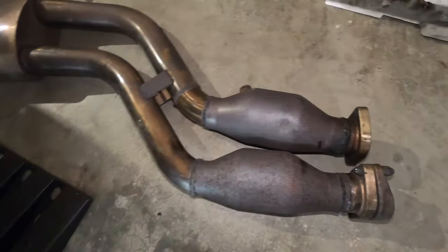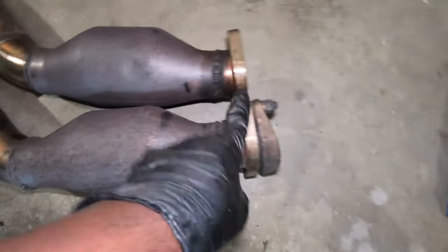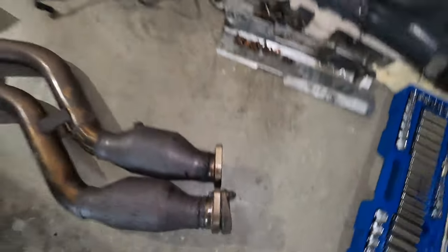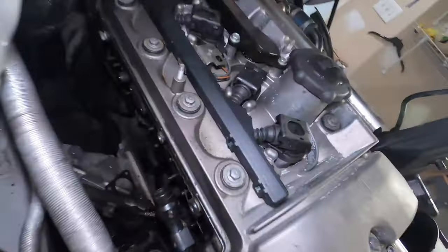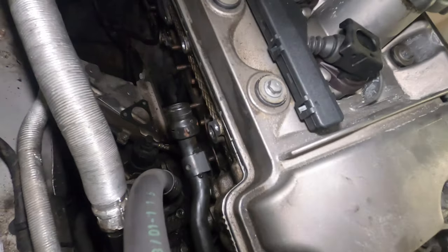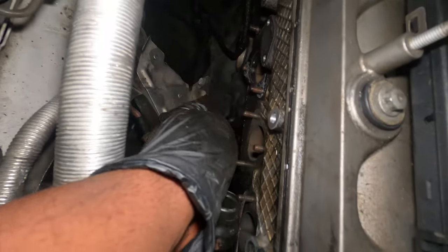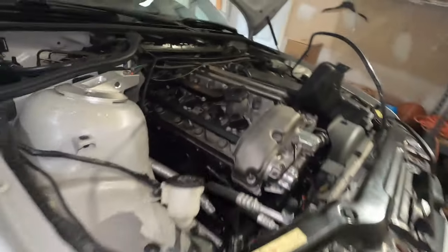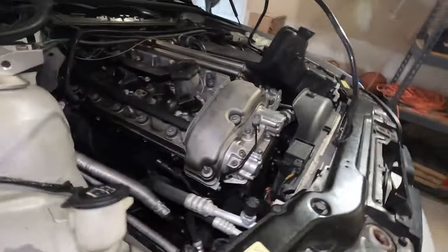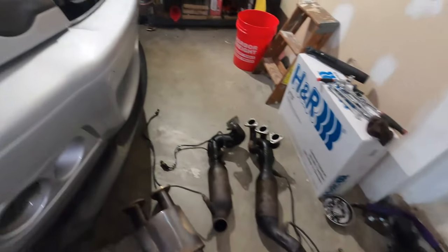I'm actually debating whether I should look for a factory section one to replace this with, or continue to rock this, because I don't know how I'm going to place this one back. But for now, this is my header, and once you remove the header, this is pretty much what you're left with — all this empty space. I have an extra job: I have to clean up the area and remove all these studs, because I have different ones to install to replace the ones from the S54 engine. So this is the end of part one. Thank you for watching and stay tuned for part two.